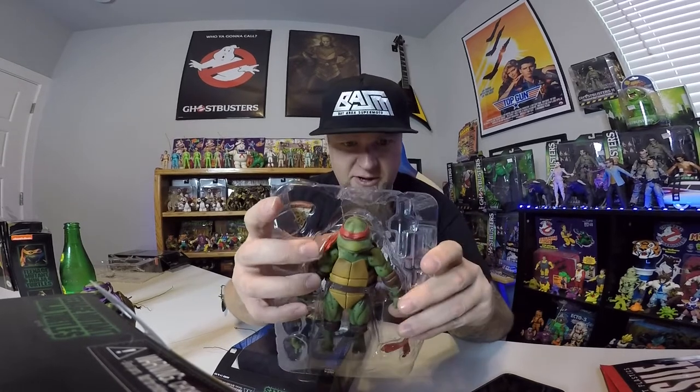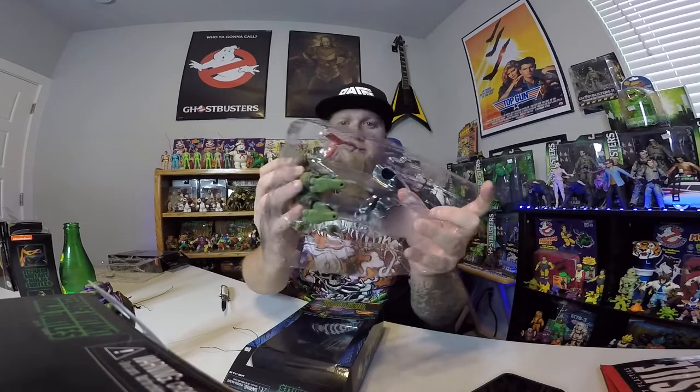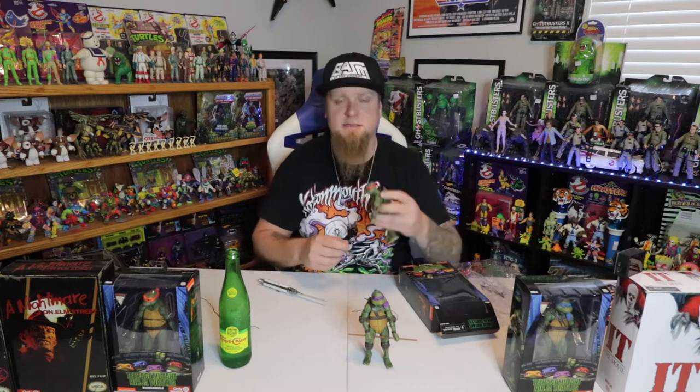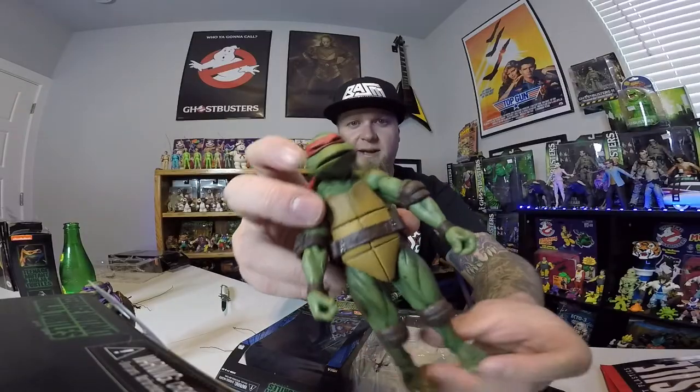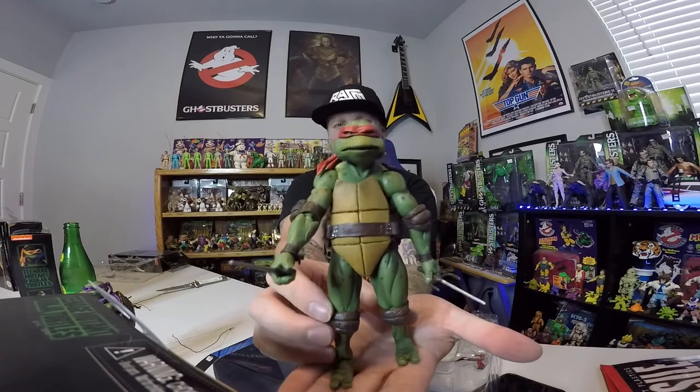Do the same thing as before: push the shell from the back, then push up on the arms from the back — be very gentle, you don't want to break this guy. Don't put any pressure there. Now I've got the whole body out; just delicately take out the feet. A lot of people on Facebook are posting about how they're breaking these things while unboxing — needing new arms, new legs. Just be careful and be gentle. There's Rafael out of the package. Let's get him weaponed up. Rafael is badass — everybody loves Raf. I think most people have Rafael as their favorite turtle.